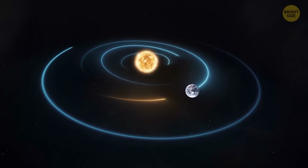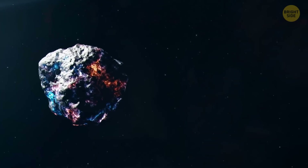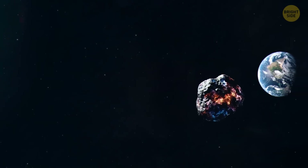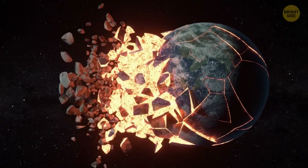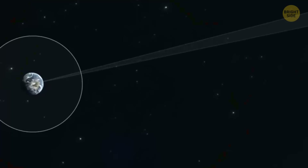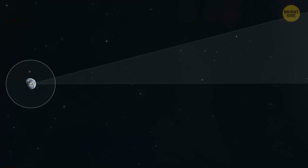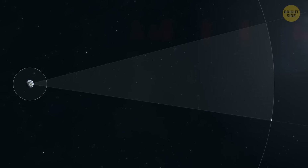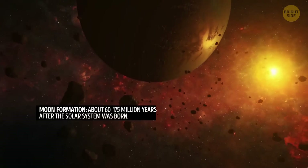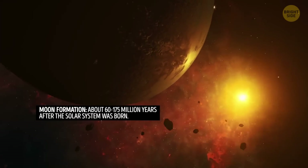One of the theories widely accepted about the origin of the moon says there was a massive collision between Earth, in its early stages, and another mysterious object in our solar system. It's called the Large Impact Theory, and this collision was so strong it ripped off a big chunk of the primitive molten Earth. Not so big compared to what's left — if you put a U.S. nickel next to a green pea, you get a good idea of how big our planet is compared to the moon. This chunk was set into orbit around our planet.